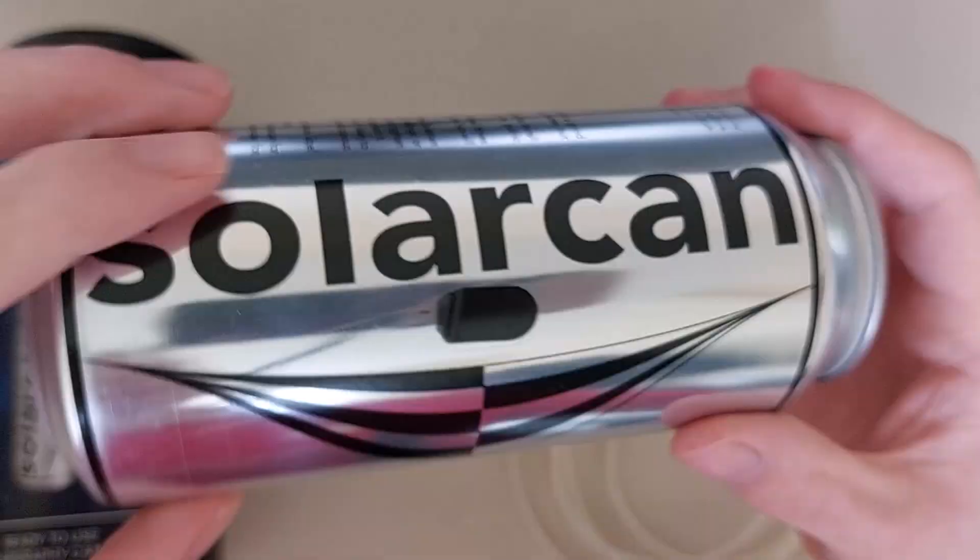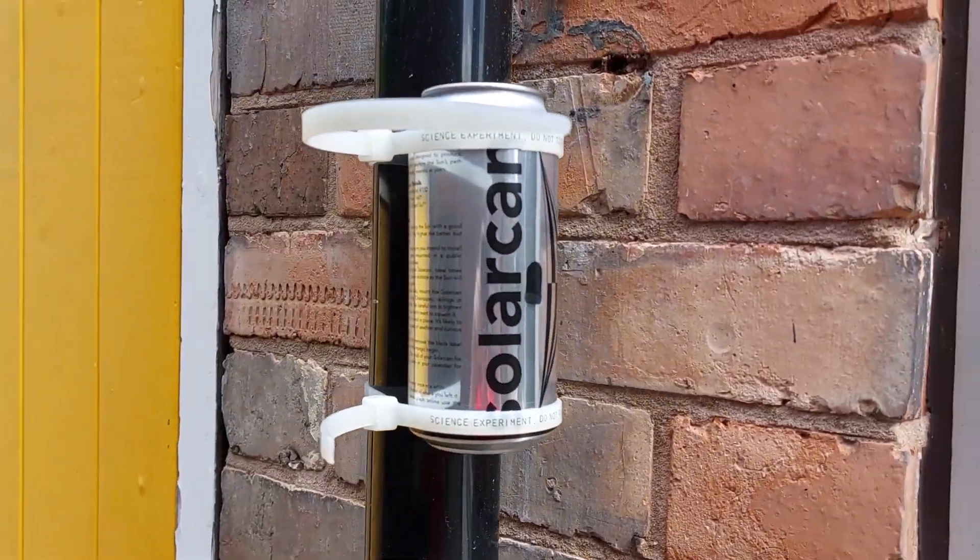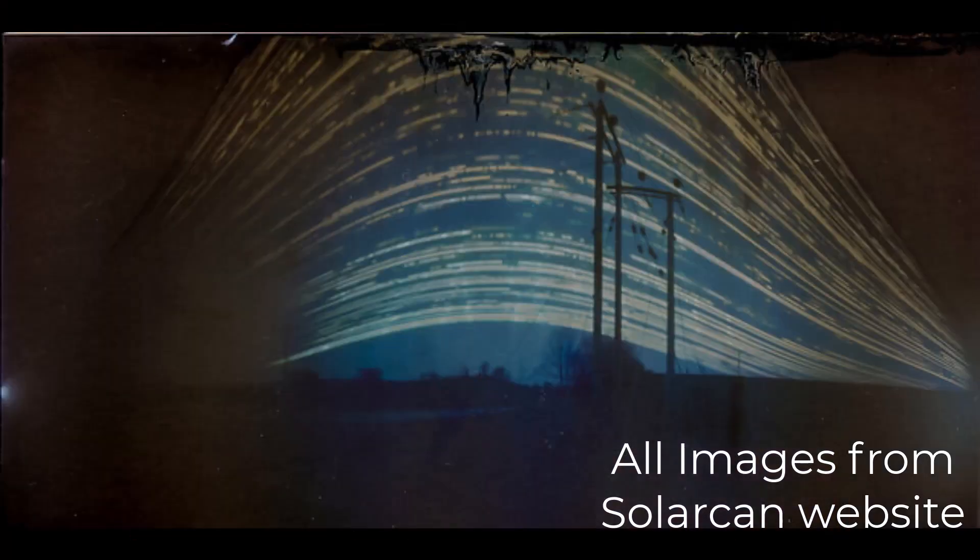In today's video I'm going to show you how easy it is to track and record the path of the sun on the sky and create an awesome record of it, like these, using a solar can or any pinhole camera.